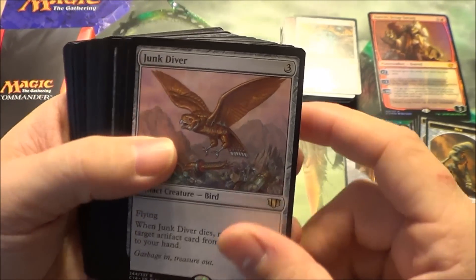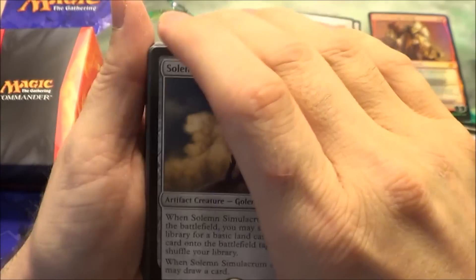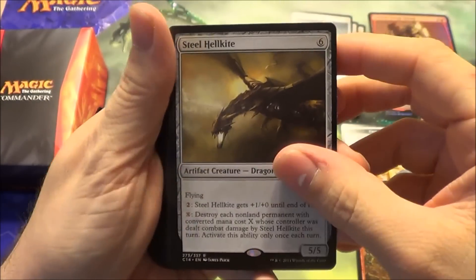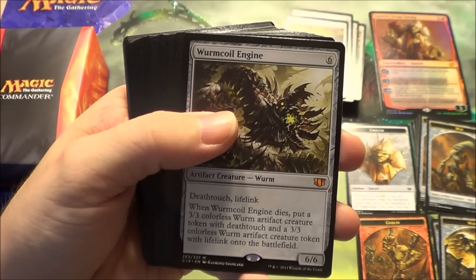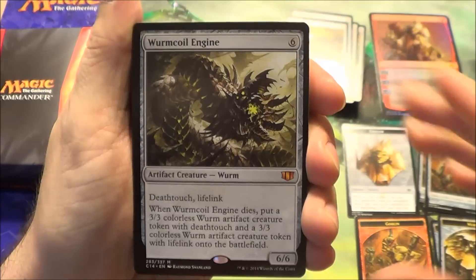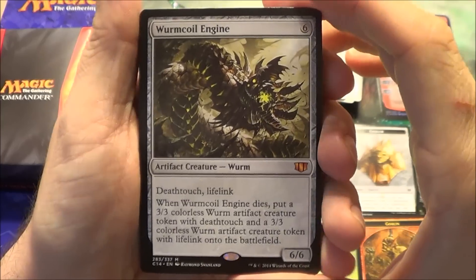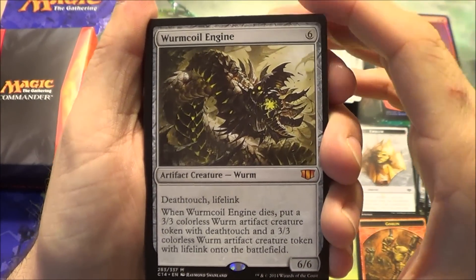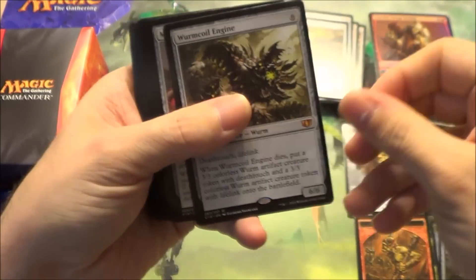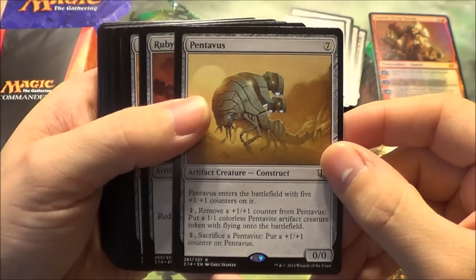Junk Diver. Solemn Simulacrum with the awesome picture — I like the player-selected art as well, but that picture is so awesome. Steel Hellkite. Up next is Wurm Coil Engine — a welcome sight for a bunch of people. Because if you didn't play during Scars of Mirrodin, Wurm Coil Engines were at least $20 or more. I have a pre-release one because I played then, but not everyone can get one, so it's a welcome addition in the Commander lineup this time. Pretty amazing — a 6/6. Mirror Battlesphere for all your Mirror Tokens. There's Pentavus, speaking of tokens.